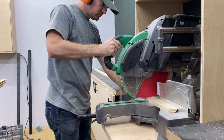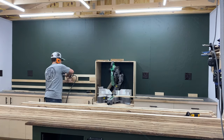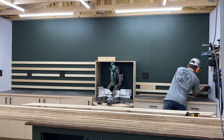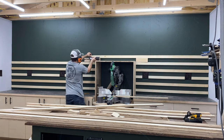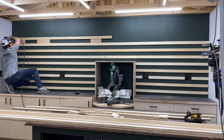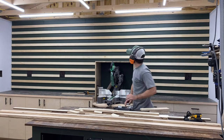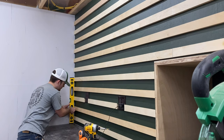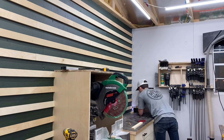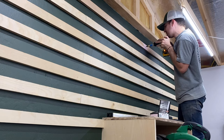Once all your French cleats are cut at the table saw, it's time to start hanging them on the wall. I started by using two inch spacer blocks at the bottom, making sure my first row is perfectly level, then using the first row as a reference for all the rows going up. For the rows going up, I used three inch spacer blocks and worked my way up the wall, Brad nailing them all in place. I then went back and marked all stud locations, pre-drilled, countersunk, and screwed all the cleats into studs - this makes it rock solid so you can hang a lot of weight on your wall.